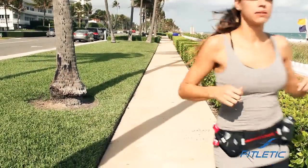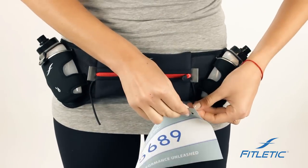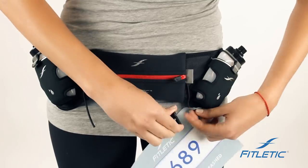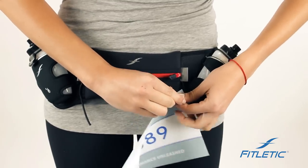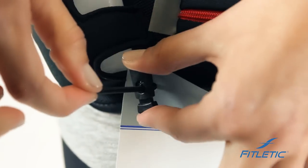The reason we've designed the race toggles is to keep your favorite jersey from getting pinned. They're very easy to use — slide the elastic through, squeeze the toggle and you're good to go on your next journey.